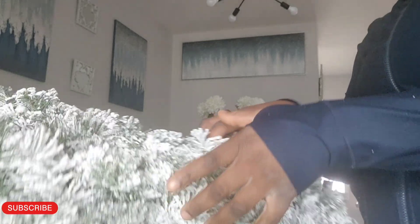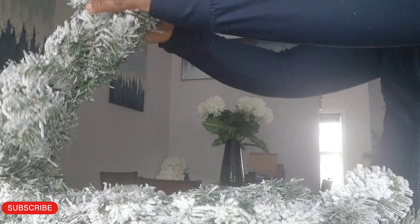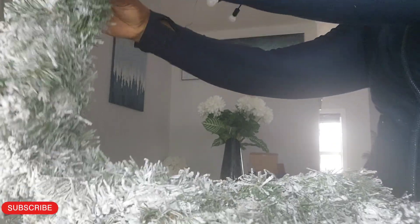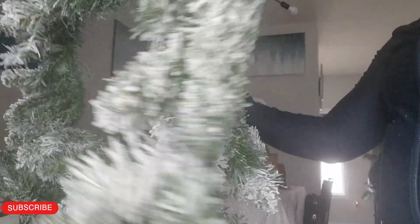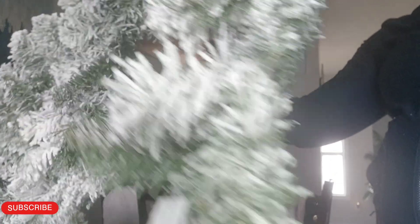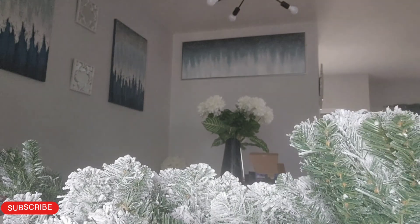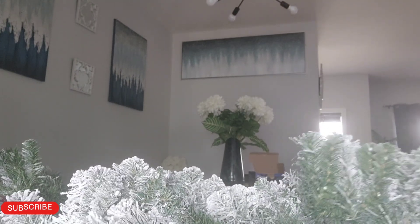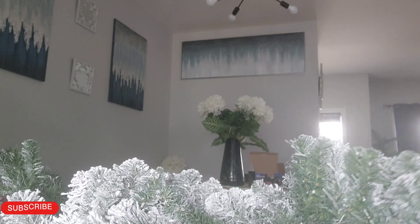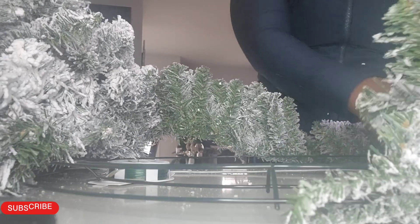When you go to places like Home Sense, you realize these things can cost a pretty penny. But I went to the dollar store and got the garland and the wire for the wreath. The wire from Home Depot cost $3.50, and the garland cost about $5.30 to $5.50.